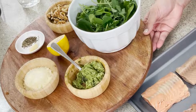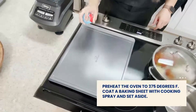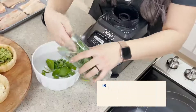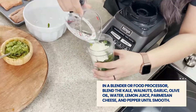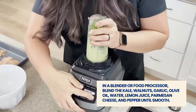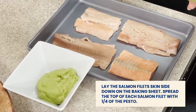For our kale pesto salmon, we're going to preheat our oven to 375 degrees Fahrenheit. Coat a baking sheet with cooking spray and set aside. In a blender or food processor, blend the kale, walnuts, garlic, olive oil, water, lemon juice, parmesan cheese, and pepper until smooth. Then we're going to lay our salmon skin side down on a baking sheet.